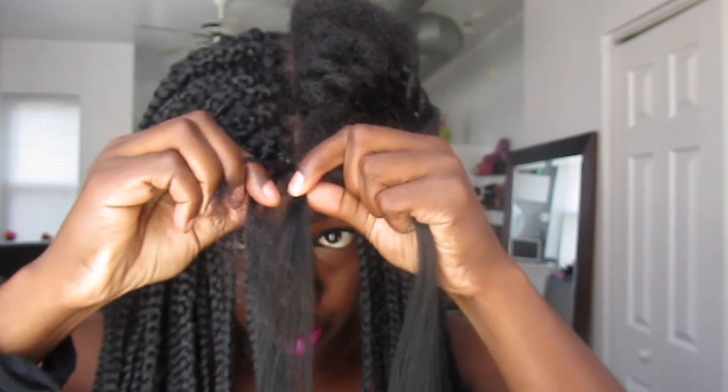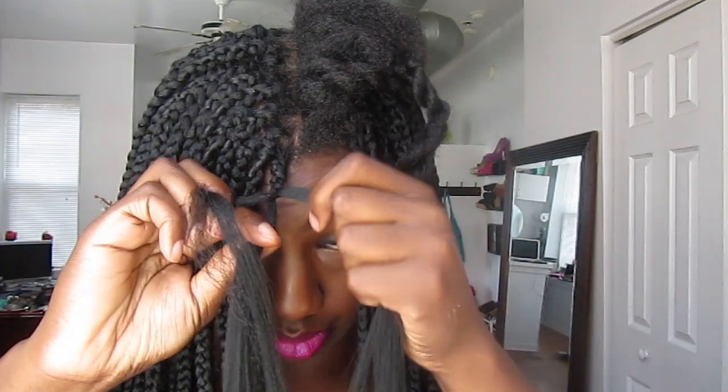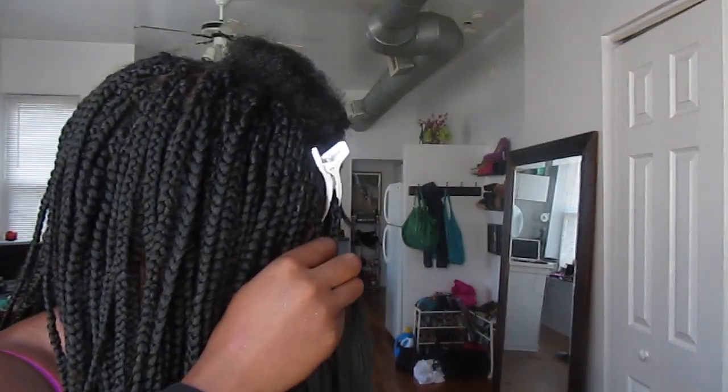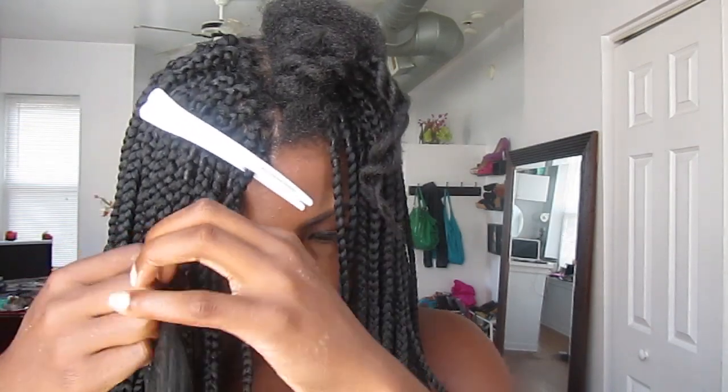Once you get about an inch of the way down, you want to take one third from one strand of extensions and add it to your hair. Keep braiding and then add one third of the second half of the extensions to your hair to get three even strands. You can also add a clip at the roots to lessen the tension while you're braiding.